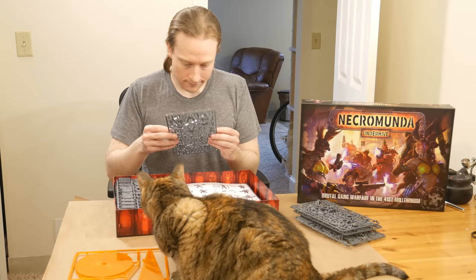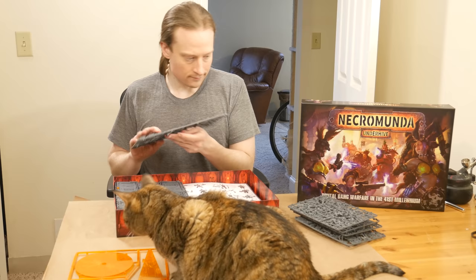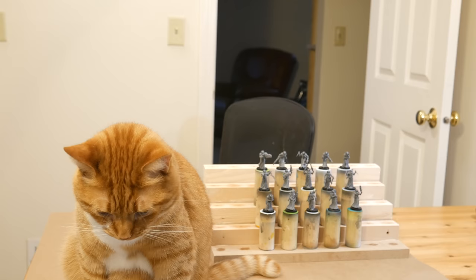I had a Sunday and a few weeknights to spend on the actual painting. I knew I wanted to use some fun colors, I wanted to try using inks on infantry models, and I wanted to try putting nameplates on the base rims. On top of that, I wanted to film the process and make a video. So with those goals in mind, let's get to it.